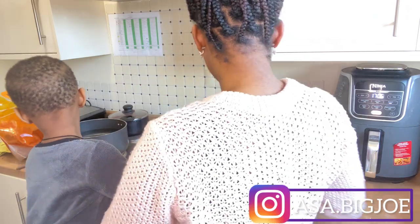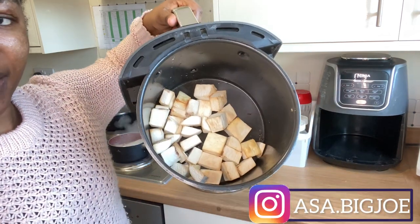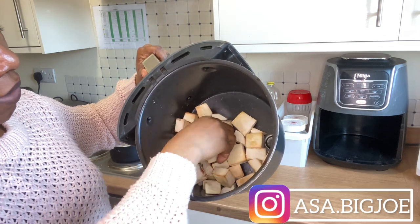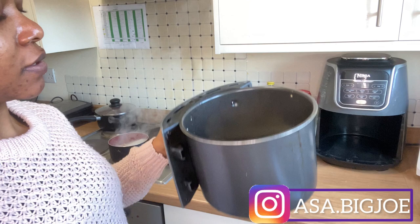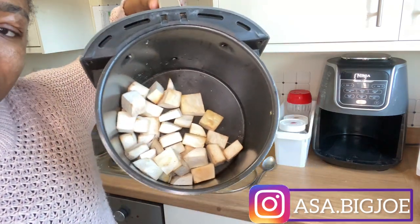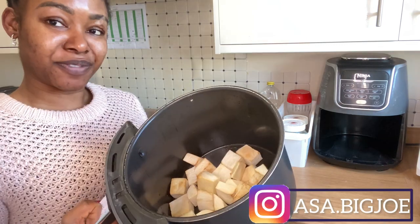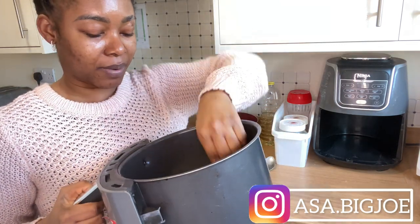This is the yam — I had to remove the paper and flip it. This is the roasted yam after 20 minutes. I think I'll need to roast it for another five minutes so that it can have all those nice black marks on it.